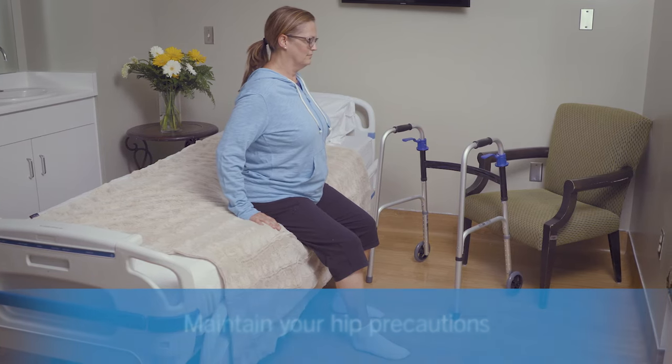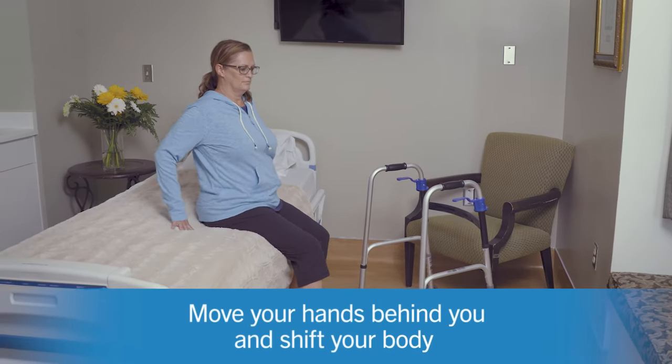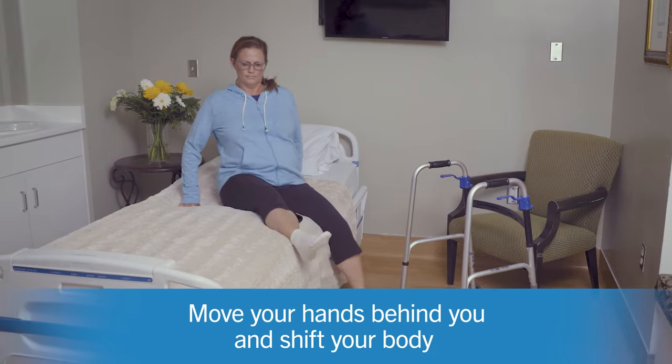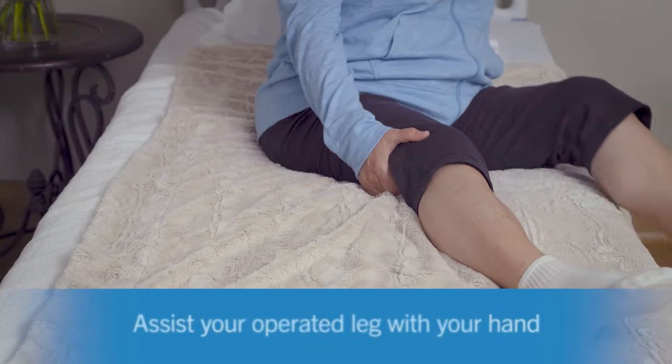When getting back into bed, start with being seated at the edge. Move your hands behind you and start to angle and shift your body toward the middle and head of the bed. Again, you can support your leg with your hand.